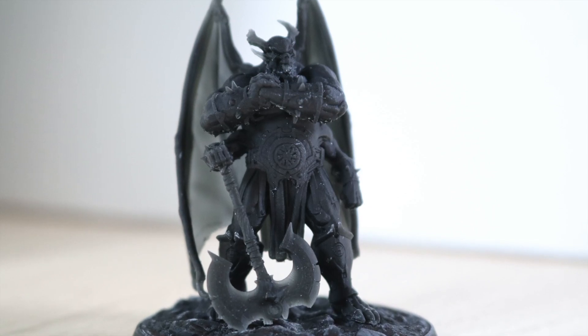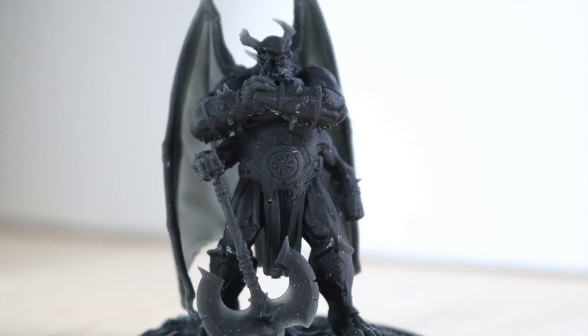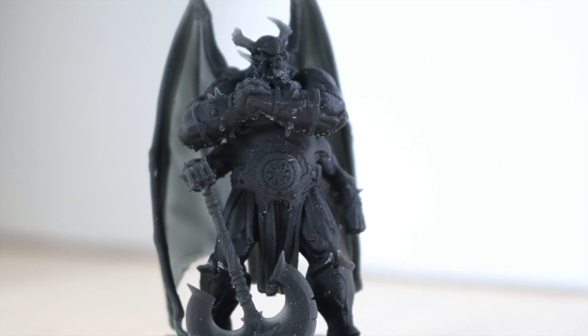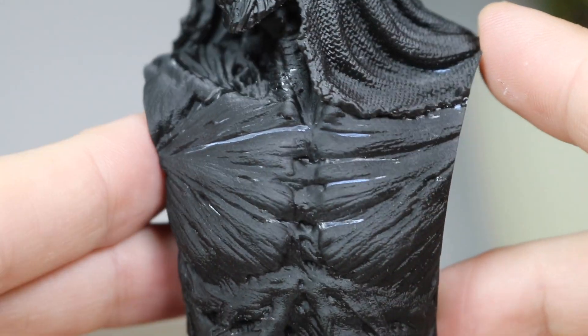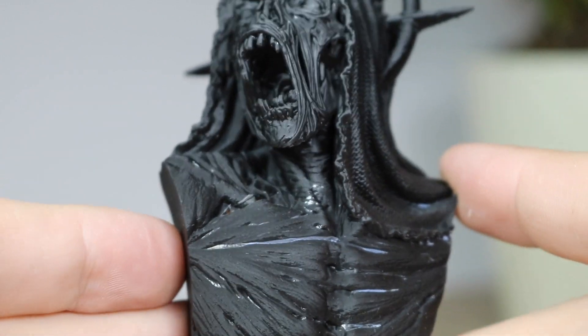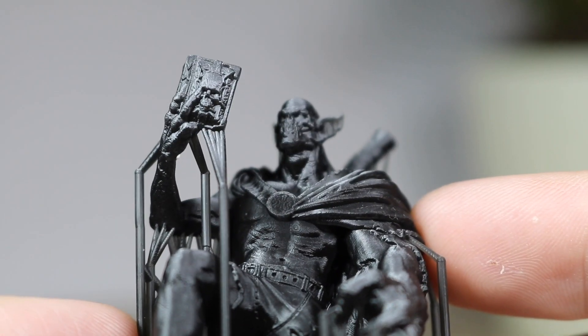You can see here when you're looking at this model, some of the areas where the support material was broken off, it left a small mark and your eye is just drawn to it like a magnet. You can see an example of that here on a larger mini. Despite this really high level of detail on the cloth and on the face of this model, some of the alcohol flash dried and your eye is drawn to it, and it's really hard to overlook.